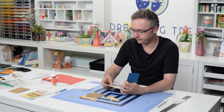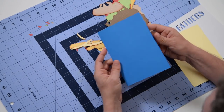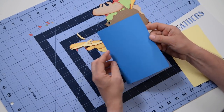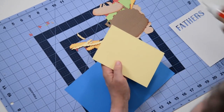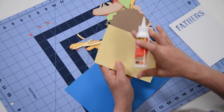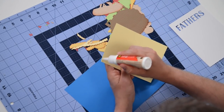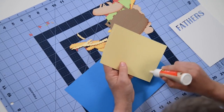I've got everything cut out here and we can just start popping it together. Here's the base — the actual card itself — and I've already folded it in half. I'm going to start with something simple just to get my feet wet. We've got a nice blank layer for your sentiment, your stamp, or whatever you want to include. You can do a print and cut with this if you want.